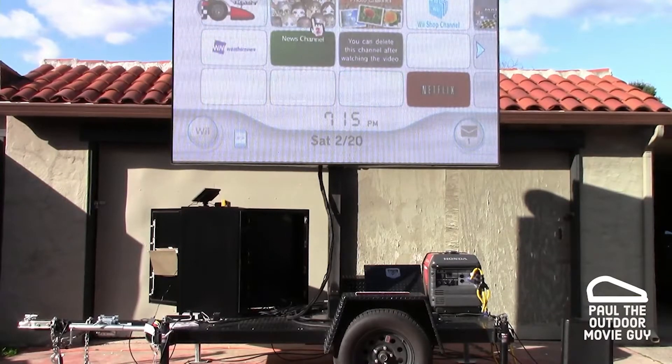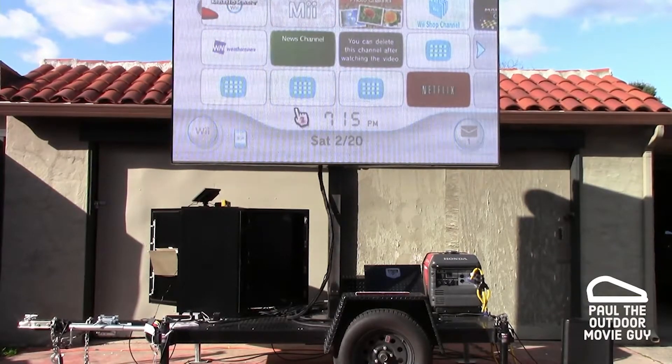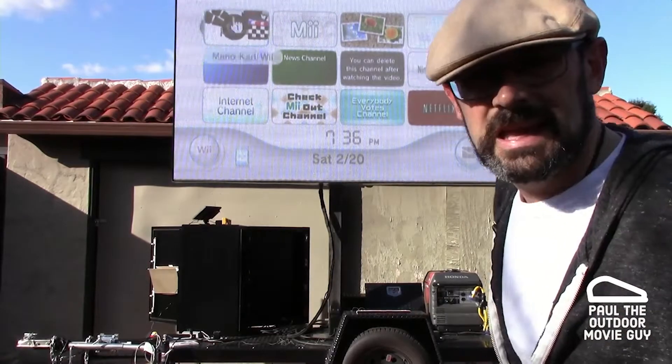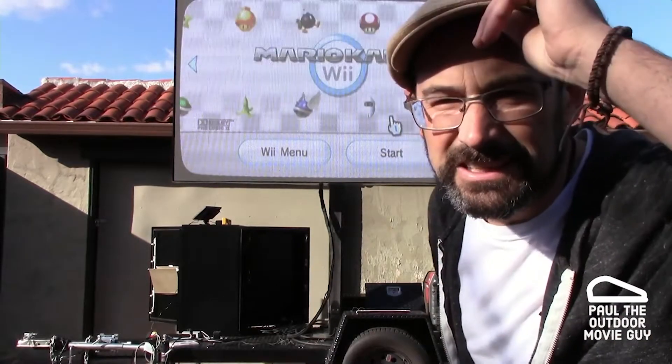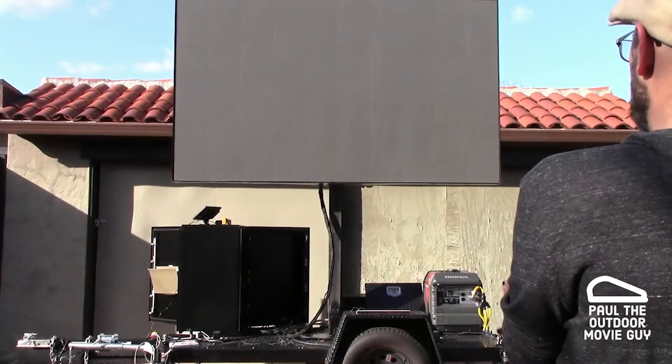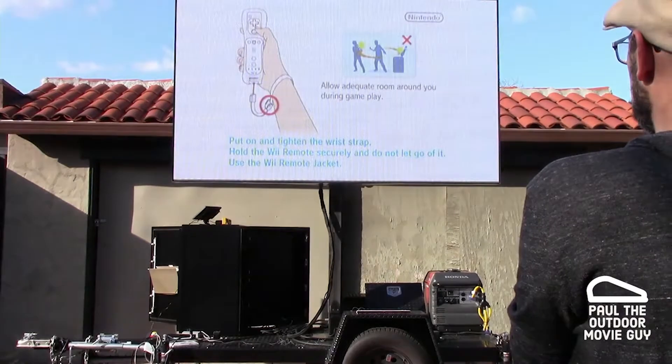All right, are we ready for the smackdown? Headphones off, let's go. All right, it's on. Who's got the steadiest hand? Probably not me.